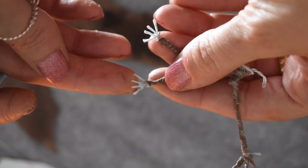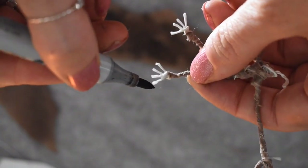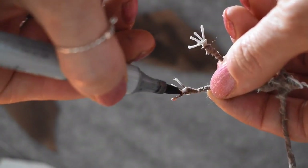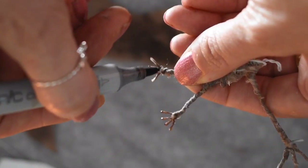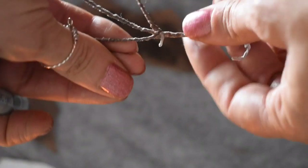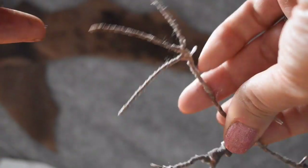Once the glue or Mod Podge is dry on your little feet, just take a marker — I'm using dark brown — and you can just colour them in, including the little thumb.